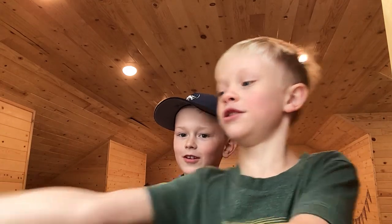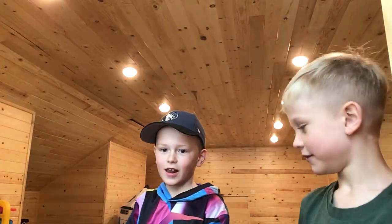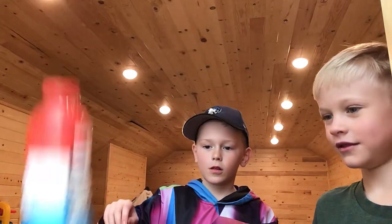So you gotta do a cap and then you gotta bounce into a bottle. How would you do that? I'm just gonna do a cap. The caps you have to go like that. I'm just gonna do a normal bottle.